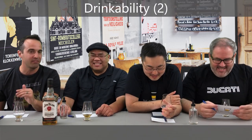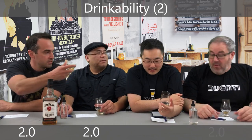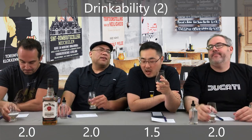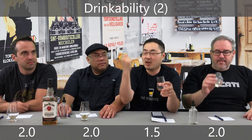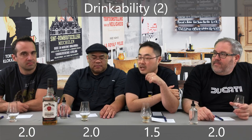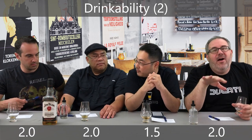Next category: drinkability. Everything you're saying makes sense, Ben, but all the positives fit into drinkability and value — that's why I gave this a full two on drinkability. Same here. This is a perfectly drinkable bourbon. I'm the outlier — I gave it a 1.5. Here's why: it's the finish. It kills me on the finish. It's too thin, it's gone in an instant. I don't get the finish I get from Eagle Rare 17 or Birthday Bourbon. There's not much of a lasting finish — it's a clean finish, but it's short, muted, weak.